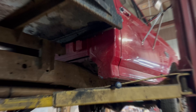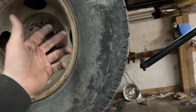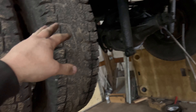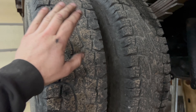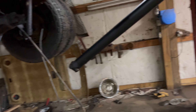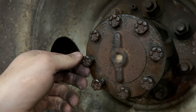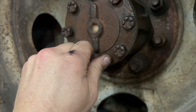Before I set it on the ground, I'm going to take the wheels and tires off and put the outer drums back on with the inner drums off so I can still roll the axle around once it's down. But look at this — the axle shaft bolts were starting to back out. What the heck?